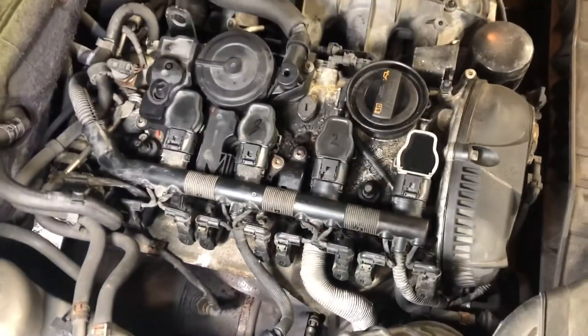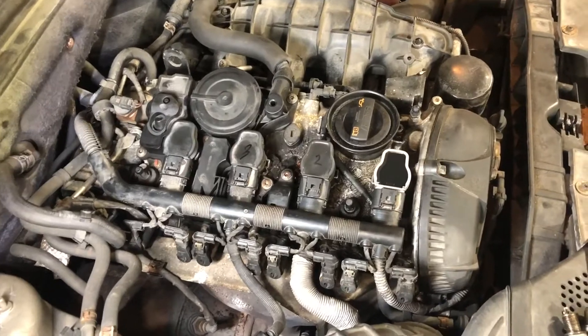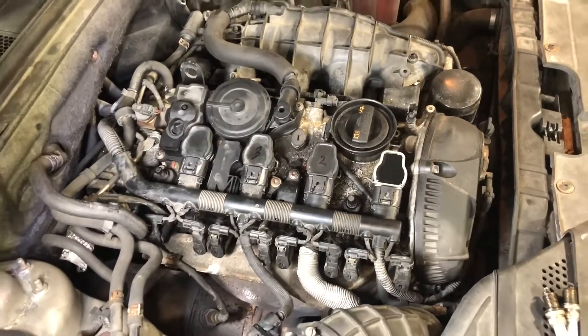Hopefully that little shell game was fun and may help you figure out where your misfire is in any vehicle that has separate coil packs like this. Cheers.